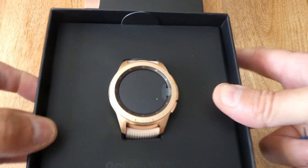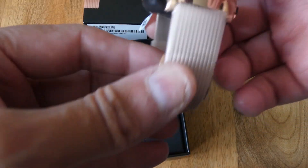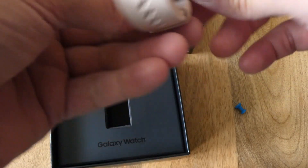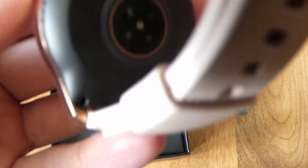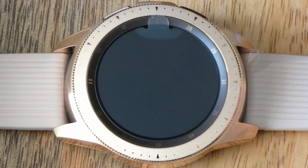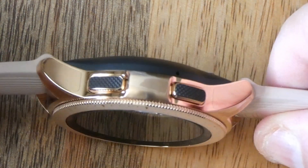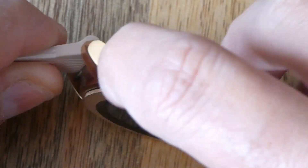And there we have it. Now the strap — you can see the colour, it's a light tan colour. Underneath you've got various sensors. Definitely different to the one I had. The watch turns like before. You have textured buttons there, a little bit of grip. The gold is quite a pleasant gold colour.